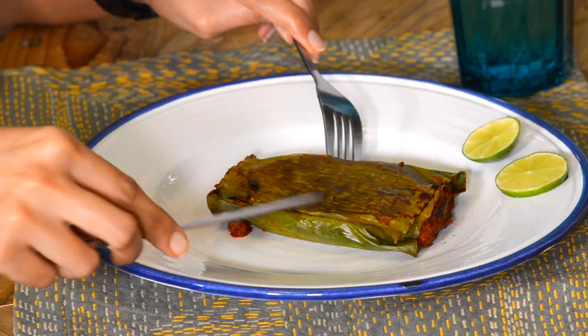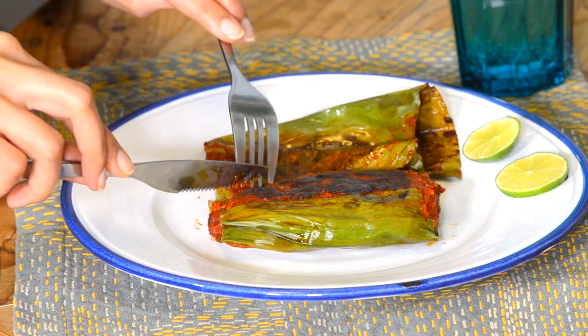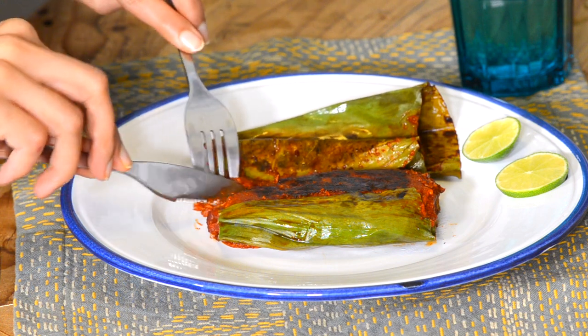Time to taste! Unwrapping the banana leaf is part of the fun — and the smell is incredible. The fish is perfectly cooked, all flaky and beautiful. It's exactly pulimunchi — sour with a hit of heat. It's yummy. With dal and rice this would be ideal. Chef Prabish came to the host's home and cooked a stunning meal — that's what friendship is all about. Thank you, Chef!